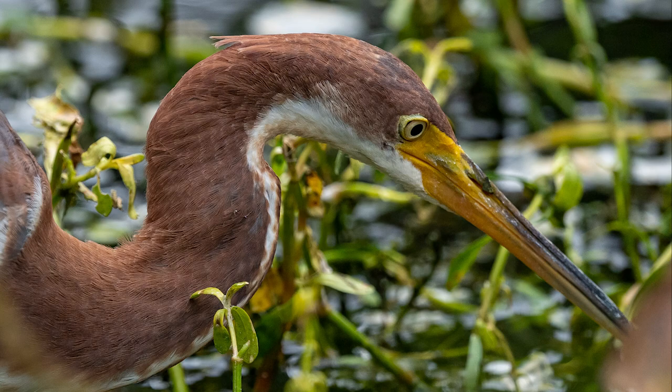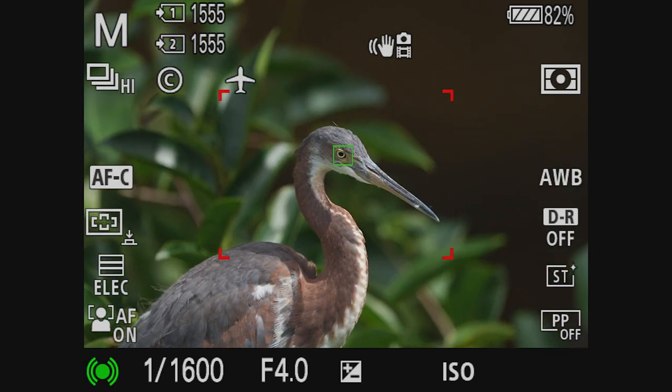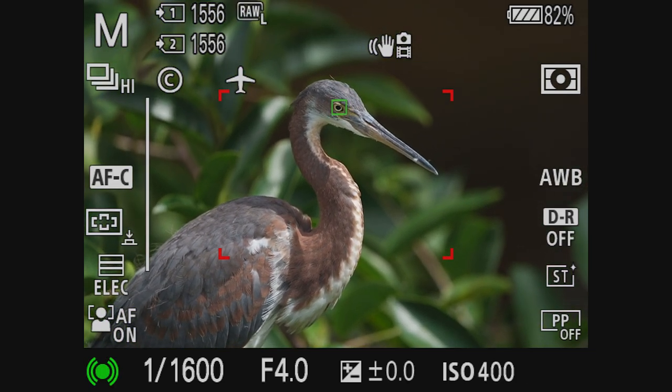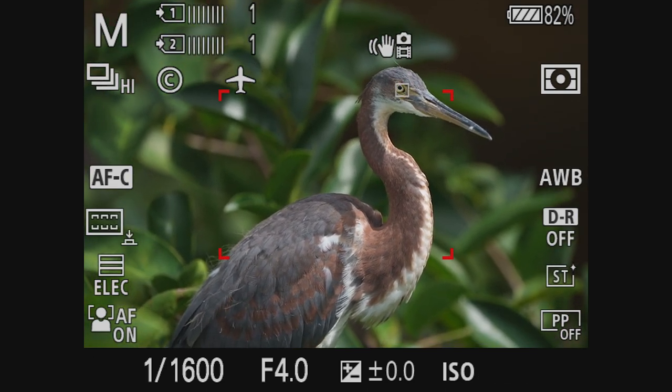In our next image, this juvenile egret was sitting happily after lunch and the camera was able to maintain a good eye lock. Notice the box turns white sometimes when the lock isn't perfect, then switches to green. No problems — I could snap pictures of this juvenile egret all day long, he's a beauty.